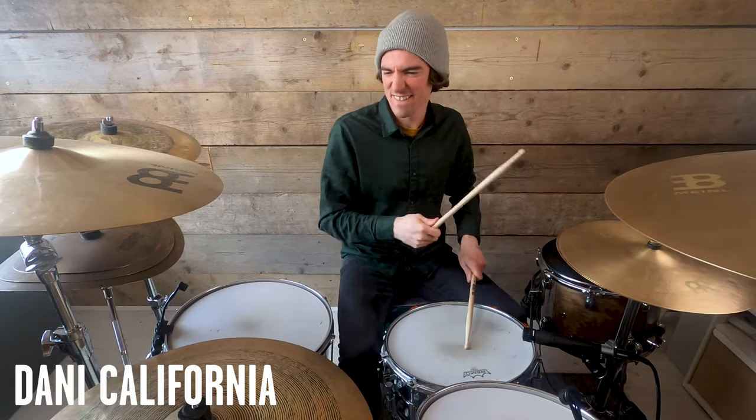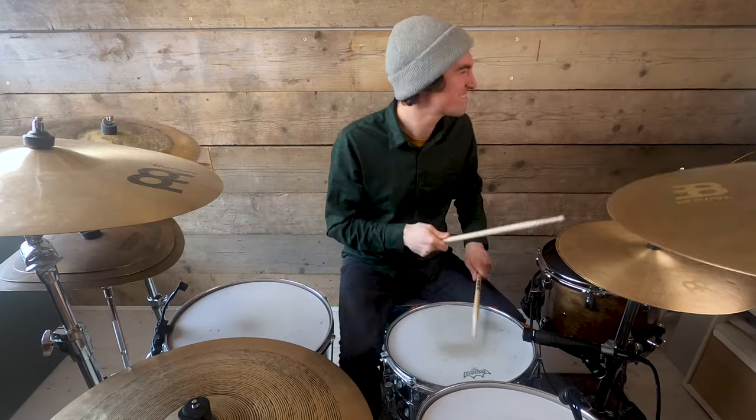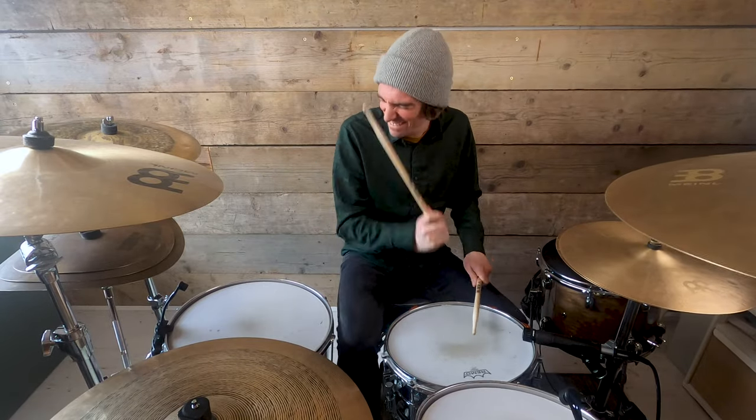You'll hear Chad Smith throwing in buzzes and drags in so many different Chili Peppers songs, but for me Danny California is the one. I really hope that from watching this video you have a better idea of how to play Black Summer by the Red Hot Chili Peppers, and hopefully I've given you a starting point and some things to look towards for expanding further and learning more Chili Peppers songs. Let me know how you're getting along in the comments, and tell me your favourite ever Chad Smith groove and whether you'd like to see me break it down.